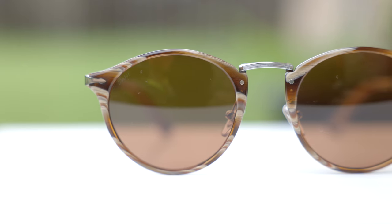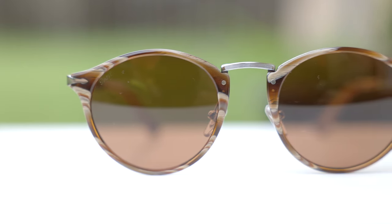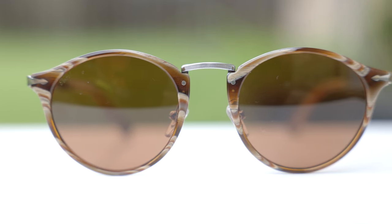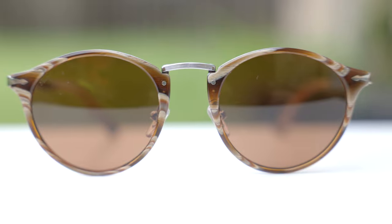Like every pair of Purcell sunglasses, they have the Purcell Supreme arrow here in the top right corners. Taking a closer look at the top bridge, we can see a little bit of etching here on the bridge, which definitely adds a lot of character to these frames.